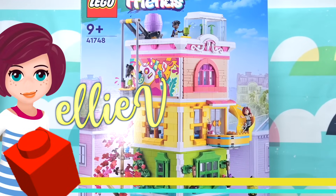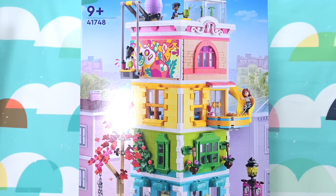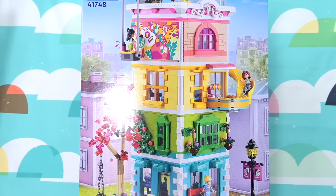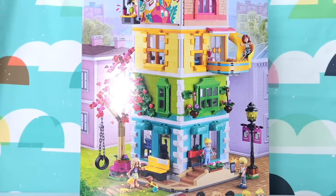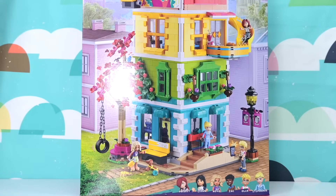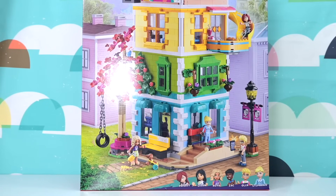Hi, welcome back. I am so excited to be building this rainbow apartment. So this is the Lego Friends Heart Lake City Community Centre, which is a very dull name for something that is so colourful and vibrant and pretty.